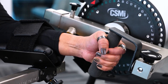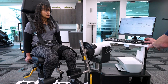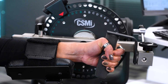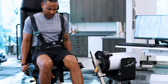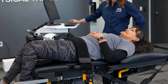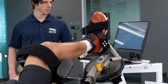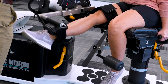Shoulder, elbow, wrist, hip, knee, and ankle — the HUMAC NORM offers 22 isolated joint patterns. Isolating the joint allows the clinician to measure the weakest link in the kinetic chain: the shoulder, elbow, or wrist, not the arm; the hip, knee, or ankle, not the leg. Isolated joint testing and exercise eliminates substitution and delivers a more accurate and repeatable test result.